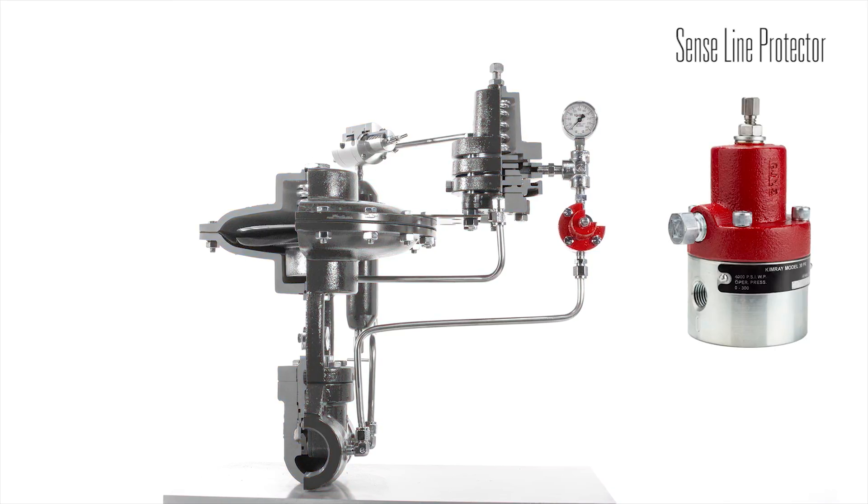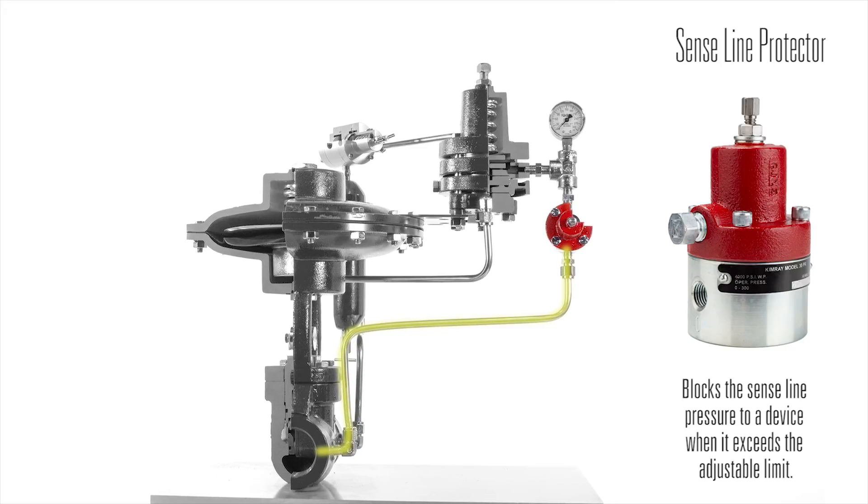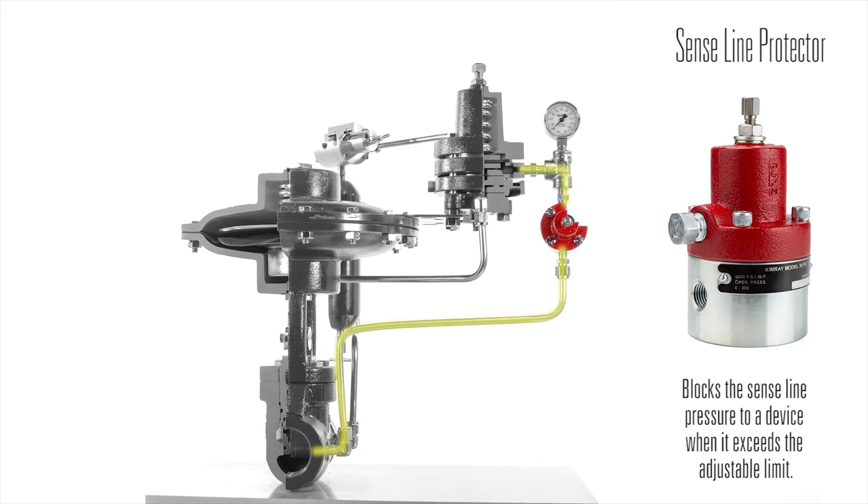The next item is a sense line protector. It blocks the sense line pressure to a device when it exceeds the adjustable limit. It reopens when the inlet pressure drops below the limit.